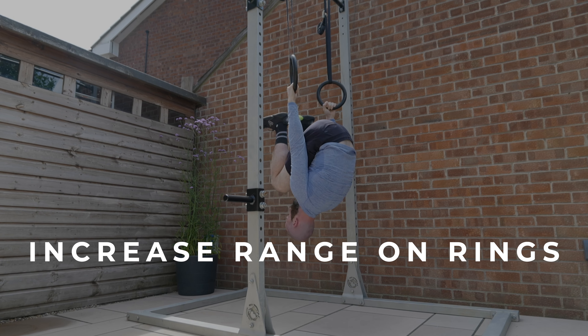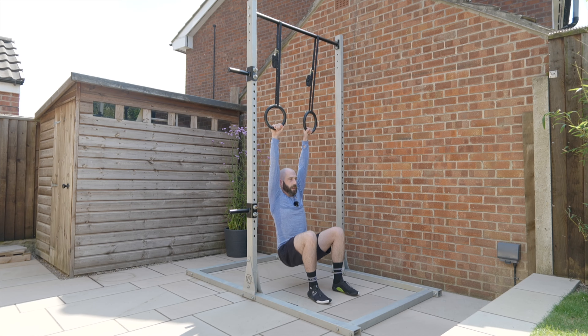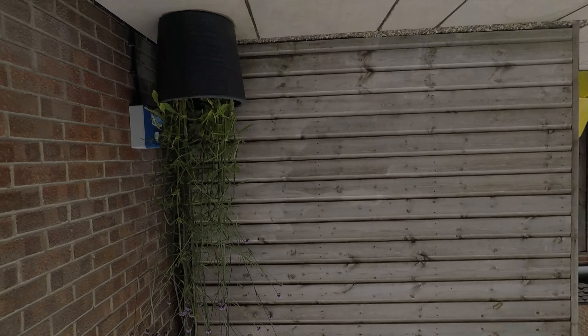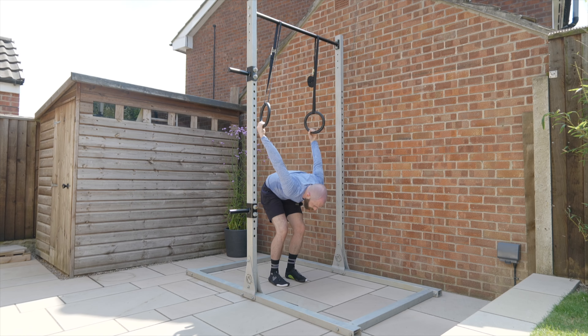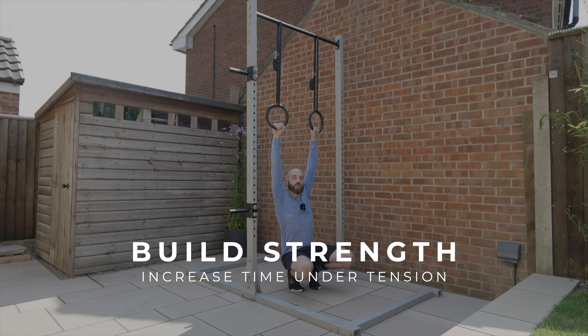I'm not trying to find any pain — I'm just exploring these positions. Passive hang, active hang, kicking up, and then as I get more confident I can start to allow myself to come over the top. As I start to go over the top I'm going to spot the ground, reach out with my foot, then my second foot, and gradually allow myself to sit into this position. From here I can then step out.